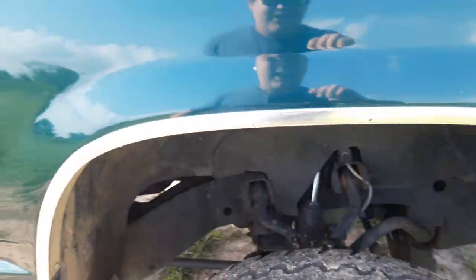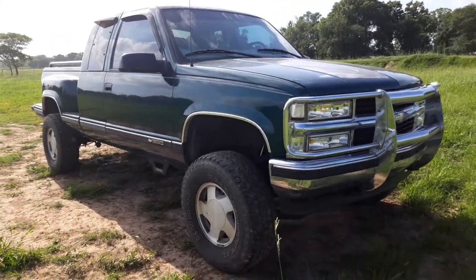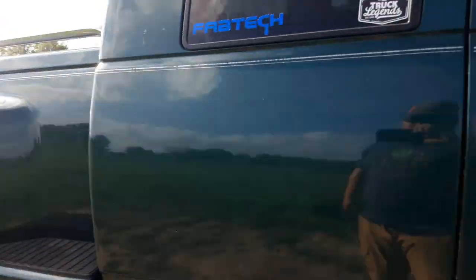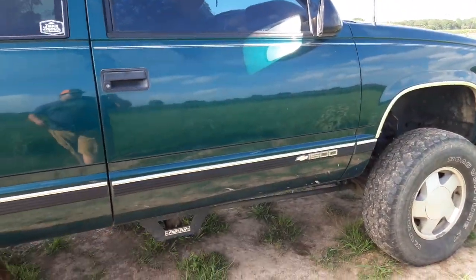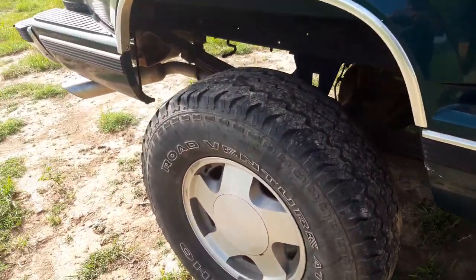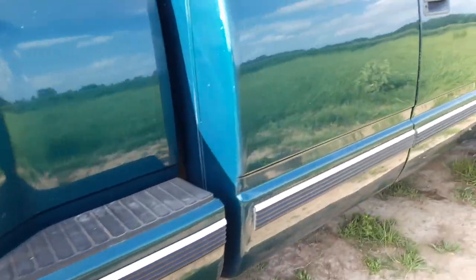And then a 6-inch Fabtech lift kit. The reason it doesn't look like 6 inches is because right now it currently isn't. It is a 6-inch kit, but we left a leaf out of the back and turned the front down, so now it's about a 3-inch kit. We did that because I don't want to be sitting on a full 6 inches of lift and have these 31's on here, where it looks like I'm about to flip over going through town.